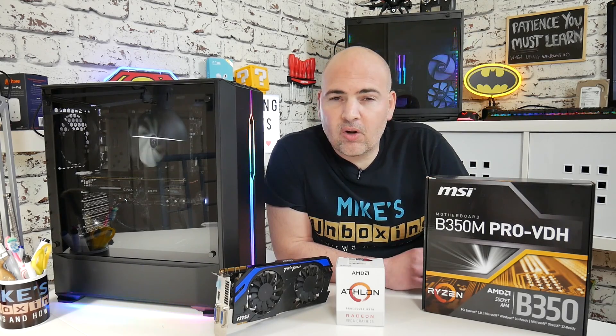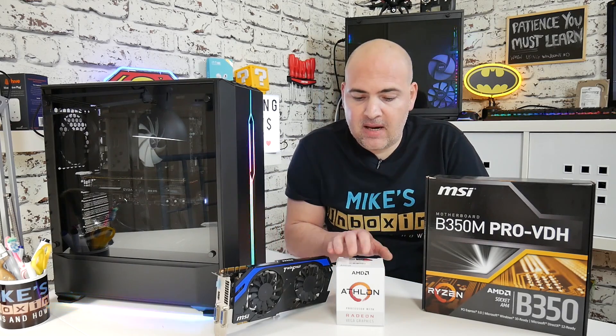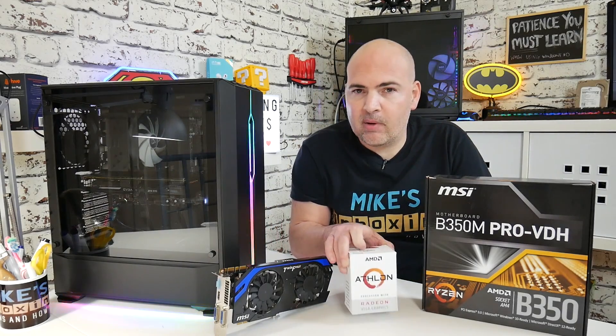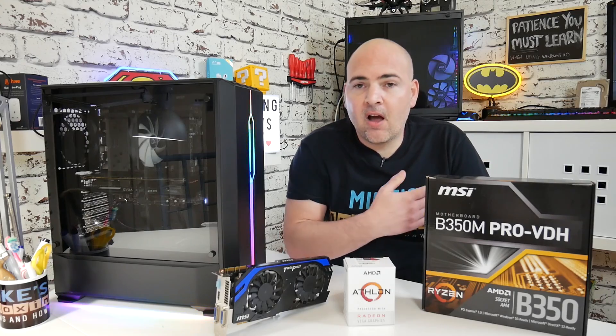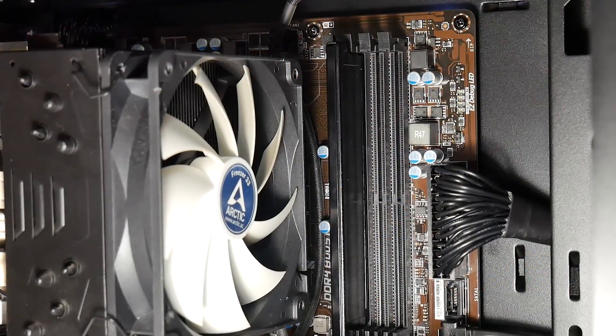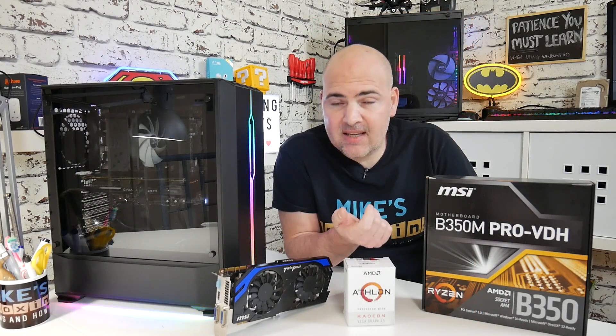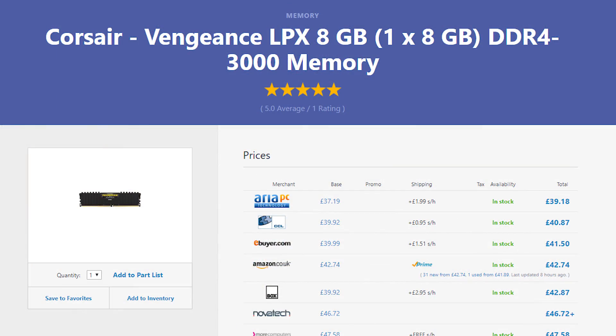RAM is actually quite important. Depending on what you're doing, if you're going to be using this as a placeholder, then you probably want to spend a little bit more money getting some faster RAM. I've actually got Qmox DDR2400 in now, but at the moment you can still get 3000MHz rated RAM, eight gigs in a single stick, for just £40 in the UK, which is fantastic value for money.